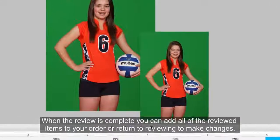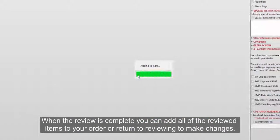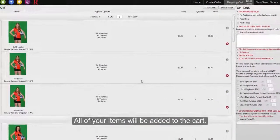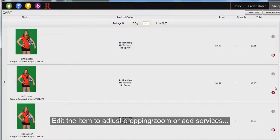When the review is complete, you can add all of the reviewed items to your order or return to reviewing to make changes. In the Shopping Cart tab, you can change package quantities. Click Edit to adjust cropping, zoom, or to add services.